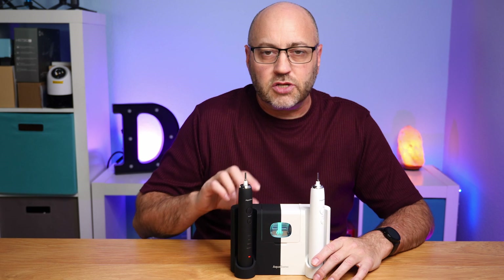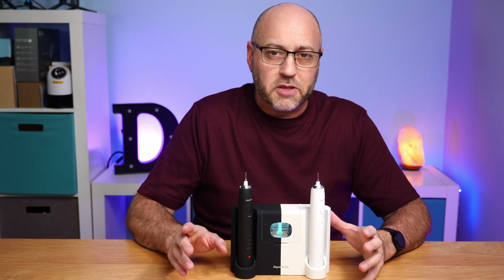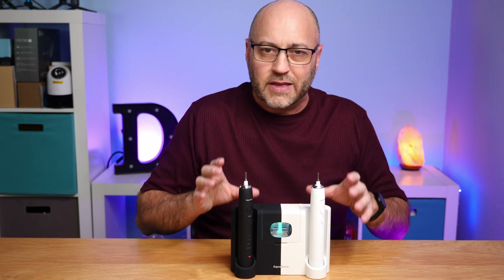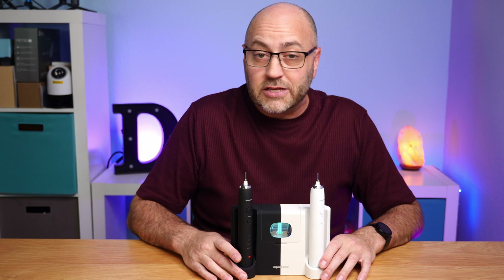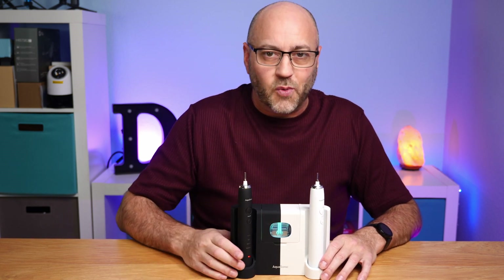That's a quick look at the Aquasonic Duo Pro toothbrush system. If you have two people sharing the same bathroom, this makes a nice place to keep your toothbrushes and saves countertop space. The ultraviolet extra cleaning is a great bonus. If you're looking for something like this, this one may be the one for you.